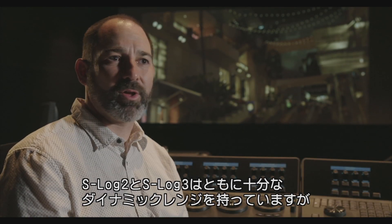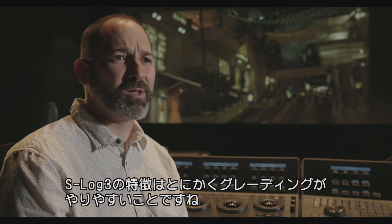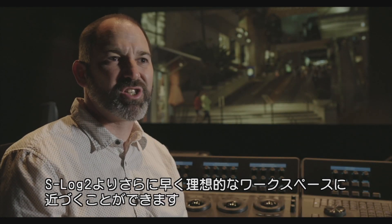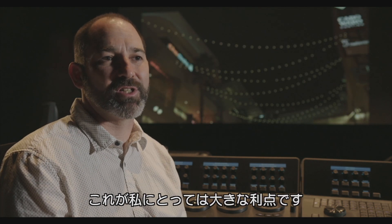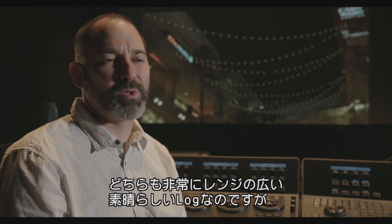Both S-Log2 and S-Log3 have plenty of range. I just found that S-Log3 came in a lot easier. With S-Log2, I had to do a lot more work — you need to do a bigger adjustment to get it into a nice working space. Whereas with S-Log3, it's kind of already there. That big adjustment has already been done for me. That's the biggest difference I see between the two.